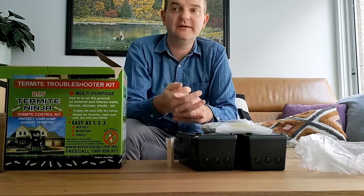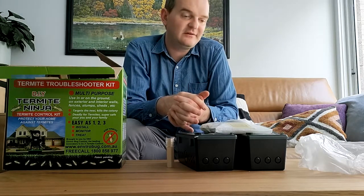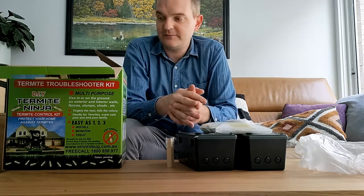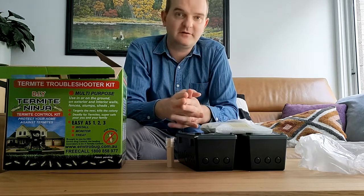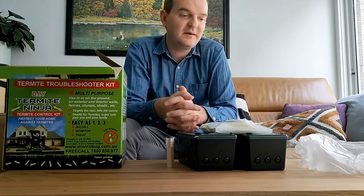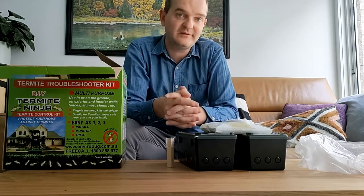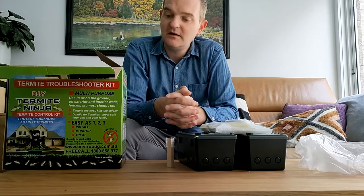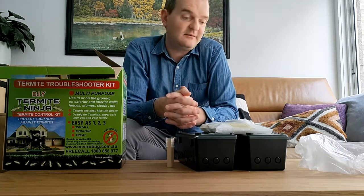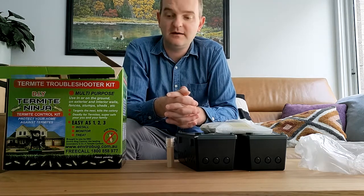Notwithstanding the fact that pest controllers do have some very sophisticated equipment, this doesn't necessarily in all situations supplant the need to consult one. For example, if you are concerned that you might have termite activity under your floor, this isn't going to beat someone coming in with advanced equipment and instrumentation to detect moisture. But it's a brilliant system and it works — it's simple, it's effective and it works.